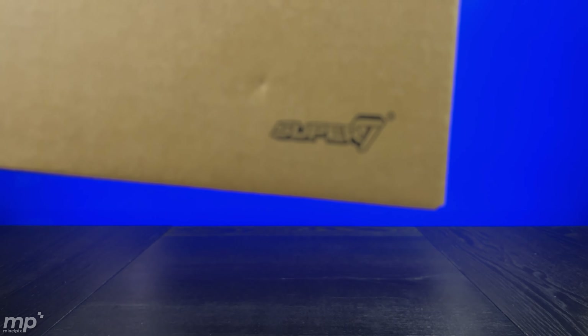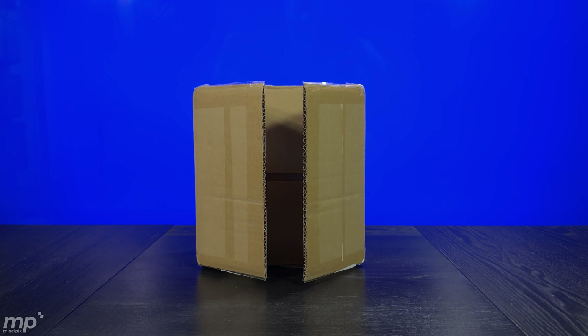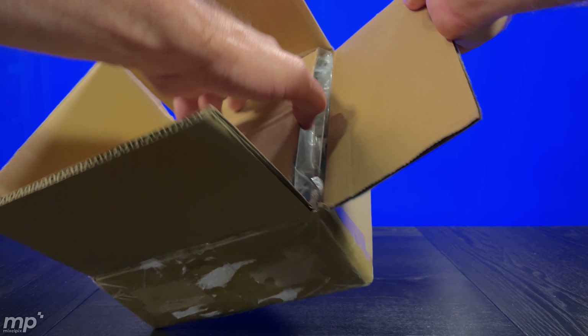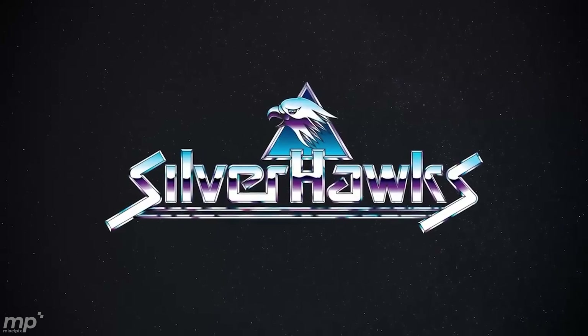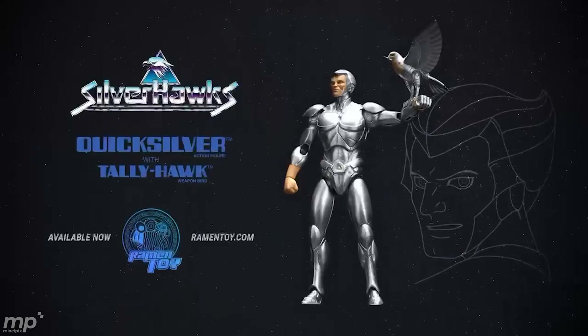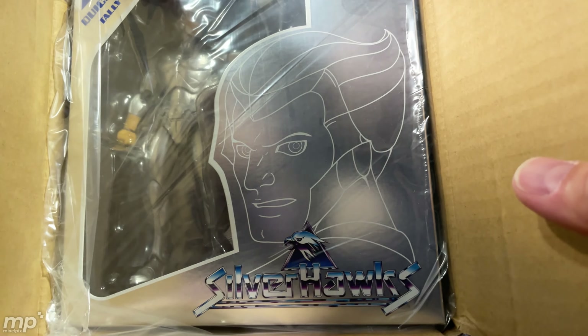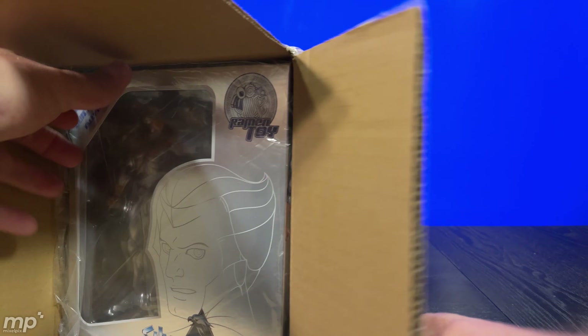Let me take this out of the way — this is the package that I got in the mail yesterday. I was surprised and happy to find that while I did know it was shipping, I didn't know it was going to be here so soon. Ramen Toy Silver Hawks Quicksilver — that's right, look at that!